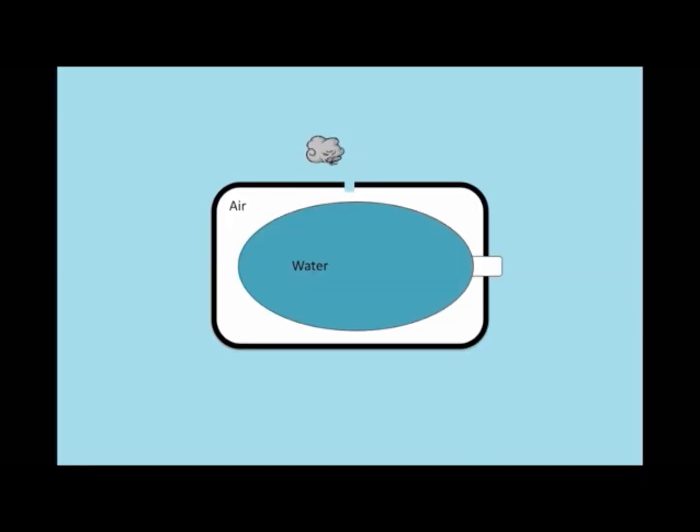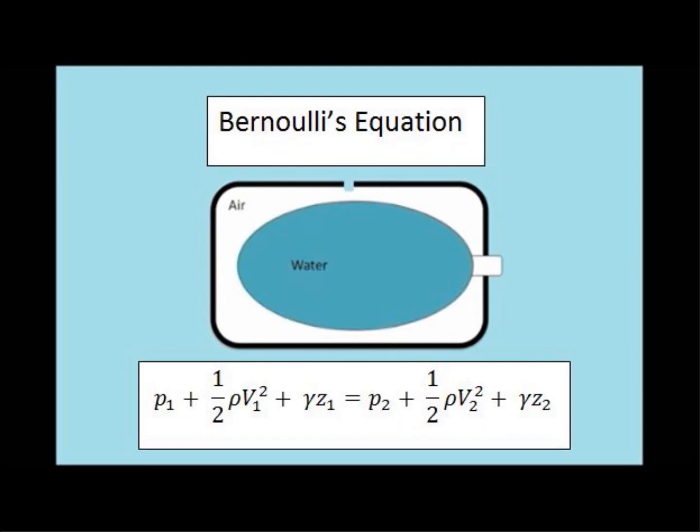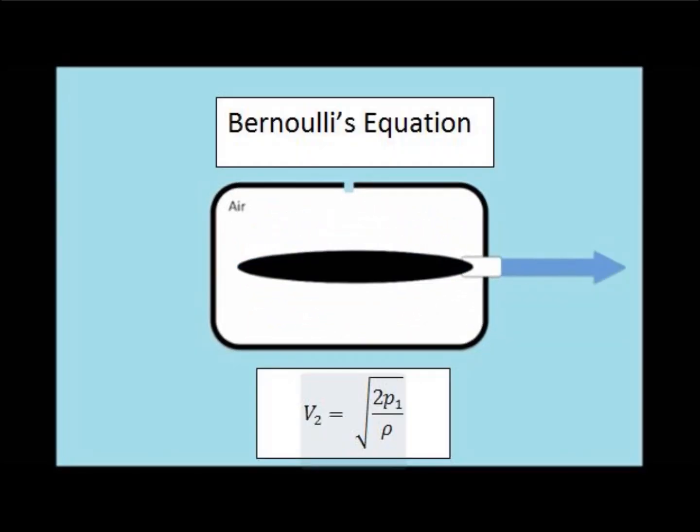Here is a simplified version of the propulsion process, similar to a balloon full of air being released. When we assume that Z1 equals Z2, the water in the mantle is stationary, and also that the pressure at the funnel is zero, we are able to take an otherwise long Bernoulli's equation and simplify it down to the following form. From this form, we know that the pressure within the mantle is directly proportional to the velocity of the water exiting the funnel. Thus, when the squid squeezes and applies added pressure, the water will exit faster.